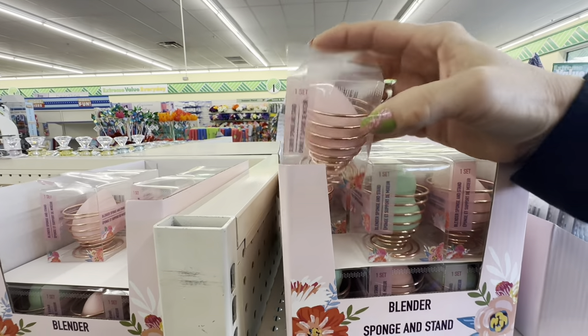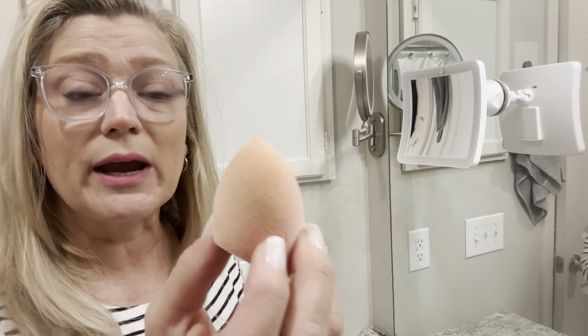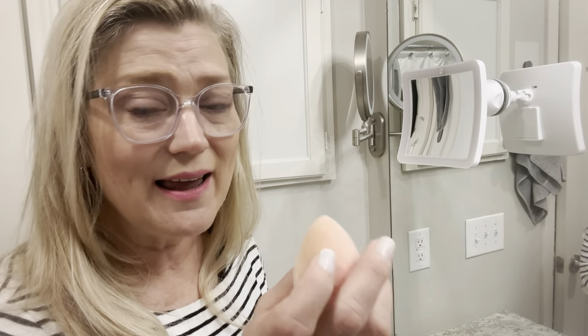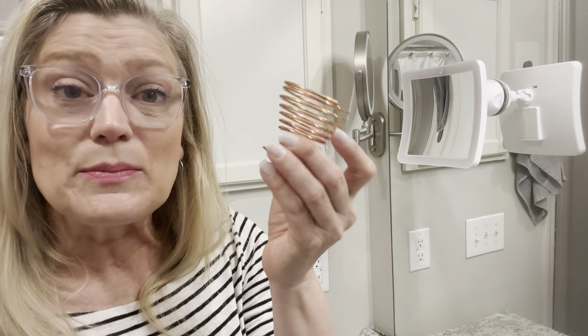These facial blender holders can often be found in the cosmetic section but today they were out for Mother's Day. This is my real life bathroom sink where I get ready every morning. I love the Real Techniques beauty blender — I try to wash it out every time I use it since it's a great place to harbor bacteria, and you're supposed to get these wet before use. These holders are perfect because you can just throw your blender in and it'll air dry, ready for next time. Pick up a couple so you can have one clean and a spare.